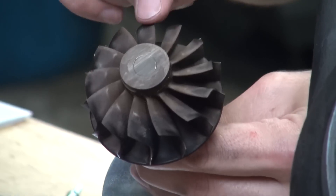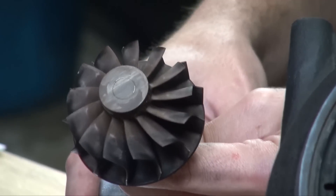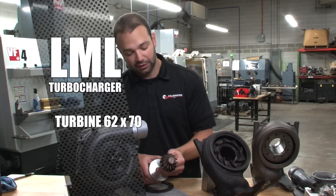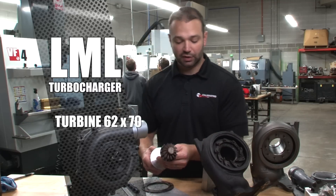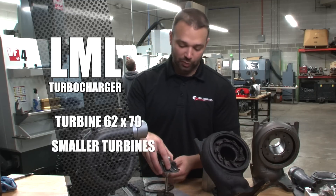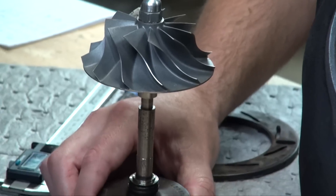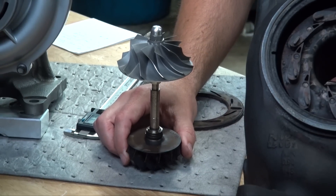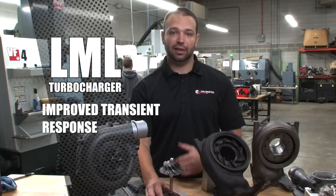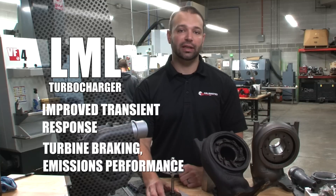On the turbine side, we have a 13-blade turbine. The turbine measures 62 by 70 millimeters. It is one of the smaller turbines in the series, and that's kind of the theme with the LML — everything is smaller than the previous trucks. The LML is the highest horsepower truck out of the VVT trucks prior to the L5P, but it uses a smaller turbine and smaller turbocharger. I think what GM understood was that they could have better transient response, better turbine braking, and better emissions performance with a smaller turbocharger, and it still made the power they needed to make.